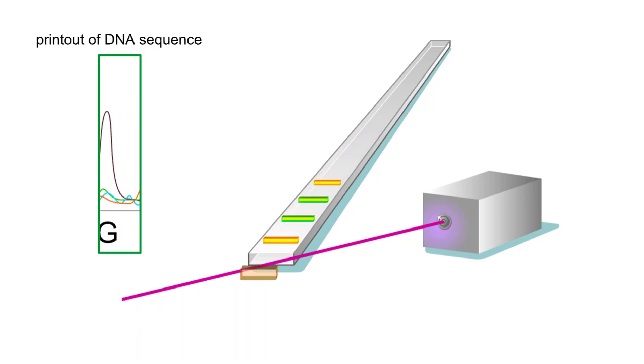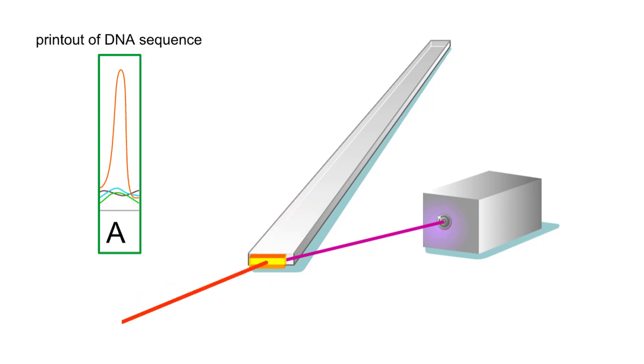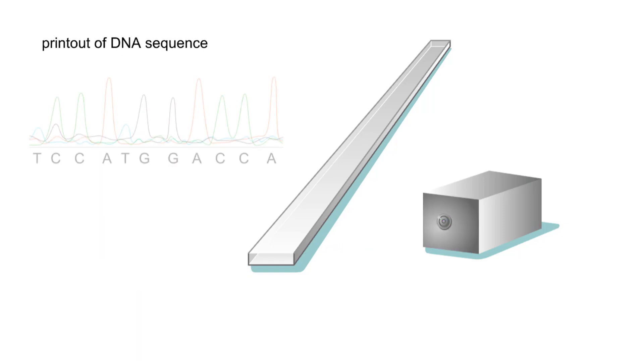As a fragment passes through the laser, the labeled nucleotide at the end of the fragment fluoresces a particular color. This color is detected by the sequencer and recorded in a printout.